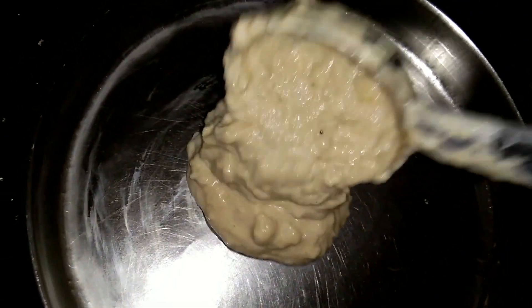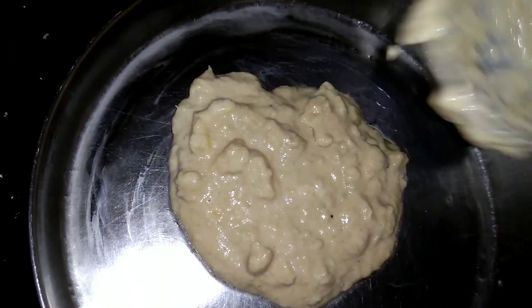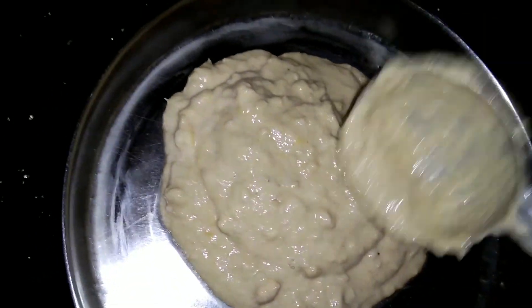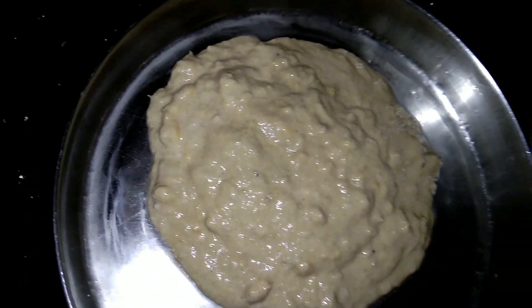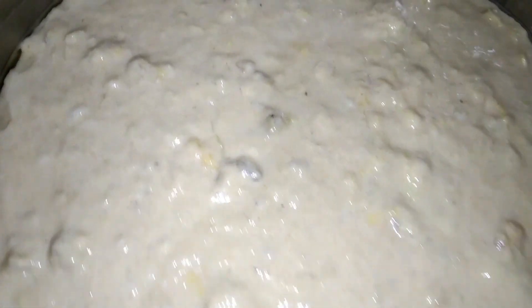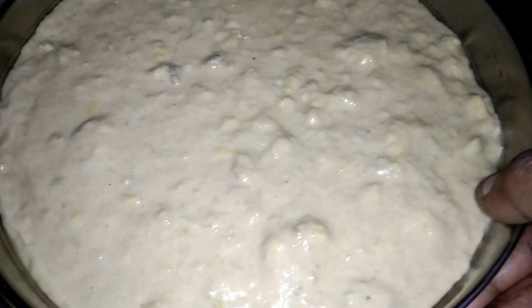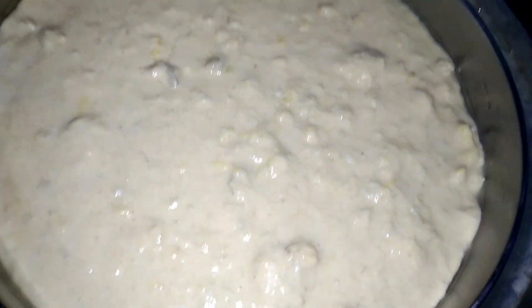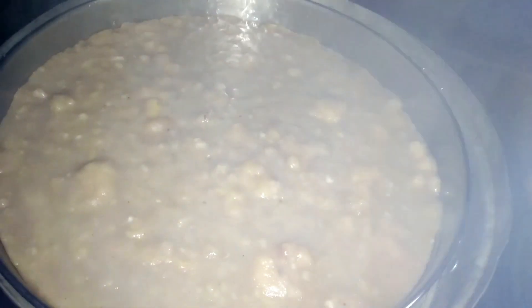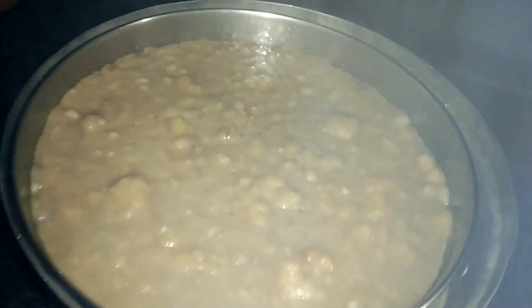I'm going to put it in a little bit. Now I will mix the lid. I will pour it into a bowl and put it in the bowl. I am going to make it a bowl and have a snack.